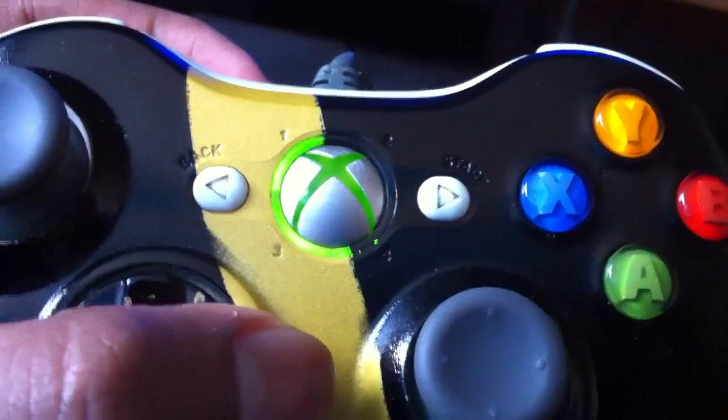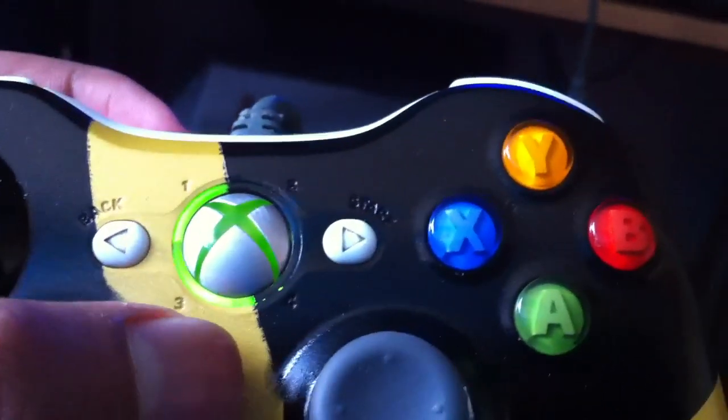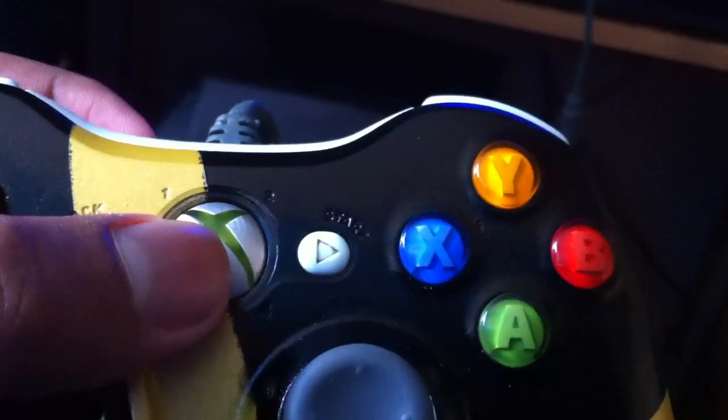The Xbox controller gets stuck like that then switches off. Now it's switched off, my Xbox is on, no signal on screen. I can't see but I have my HDMI cable plugged in. My wireless adapter keeps flashing, so you know it's a major problem. You can't get onto it. I'll show you that I'm actually on HDMI as well — there we go, HDMI.